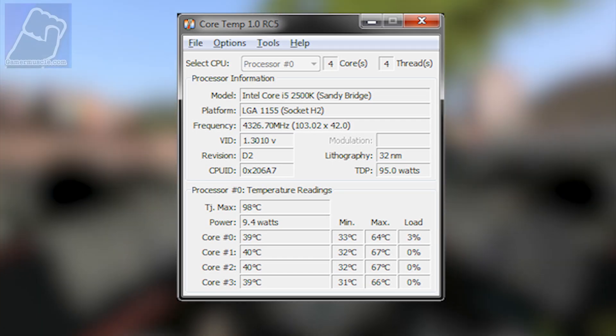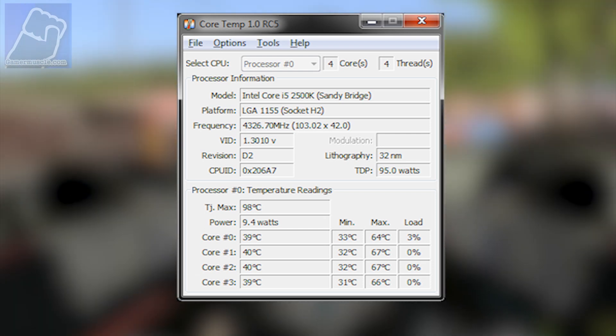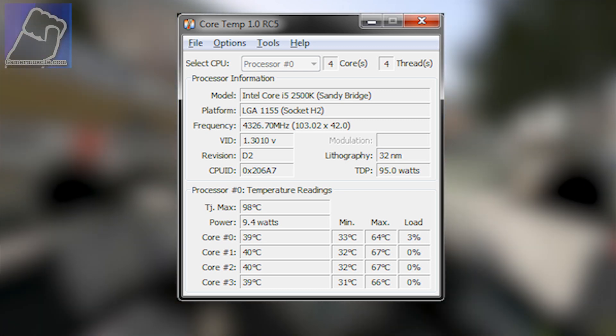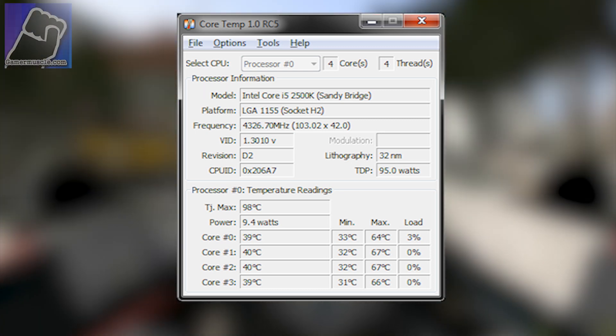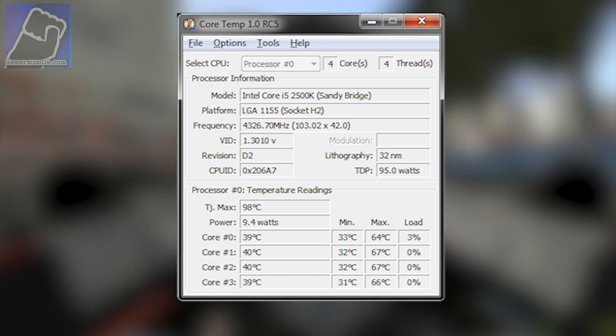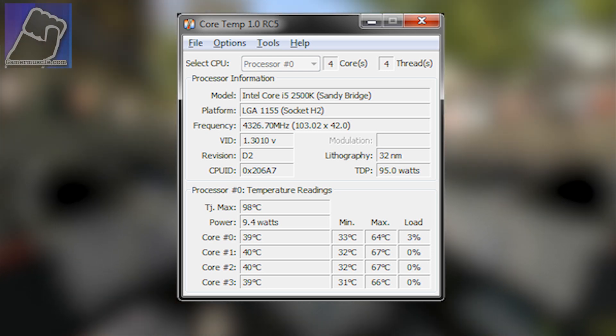As you can see after installing the fan, the temperature has gone down from around 60 degrees centigrade to 40 when doing nothing, and the maximum has gone down from 97 to 67, 66, and 64 degrees. So all in all, for the price it works well and it wasn't too much of a pain to install.